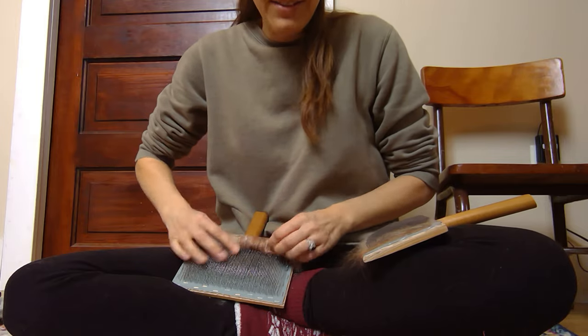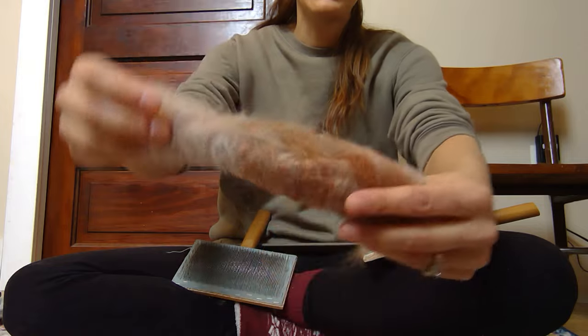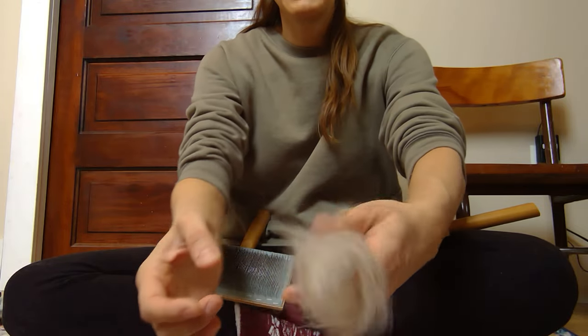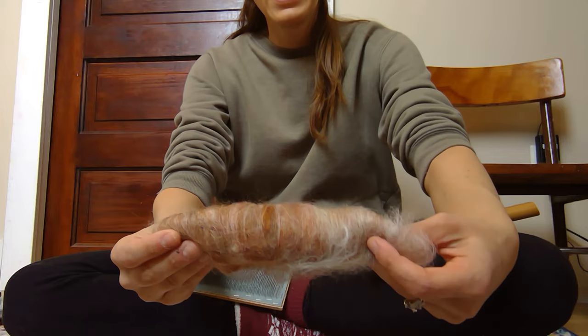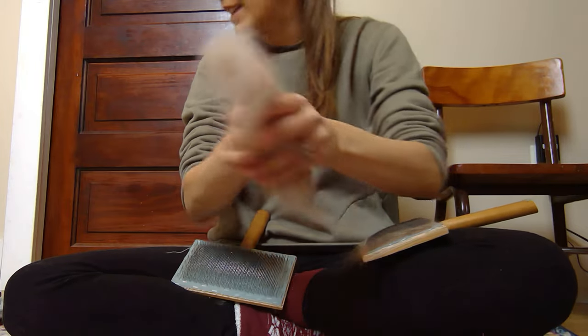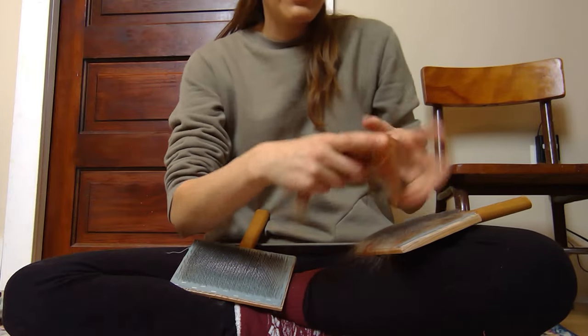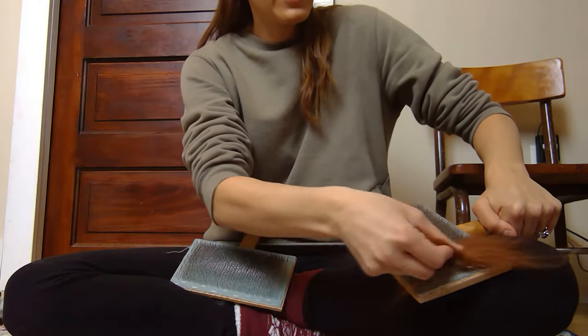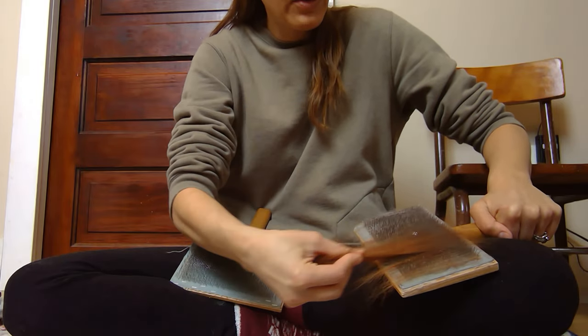And I'm going to roll it off just like this. This is how our rolag looks. This is going to spin up really nice — this is going to make a really beautiful yarn. So one done. We're going to set it aside and we have a bit more of this fiber left. We're going to load the hand carder the same way. Just keep on going.